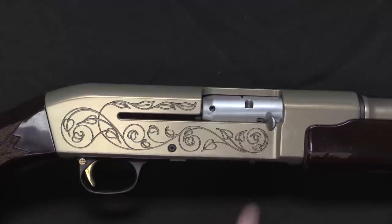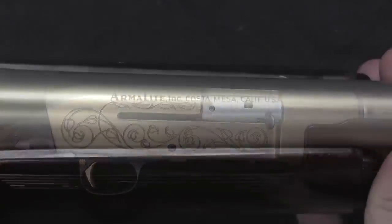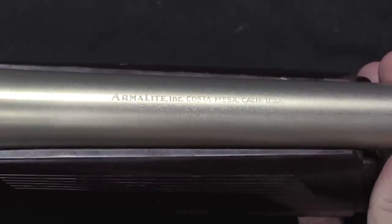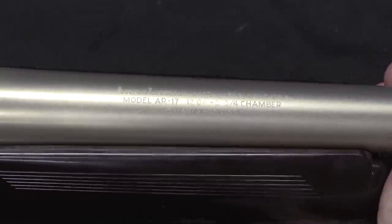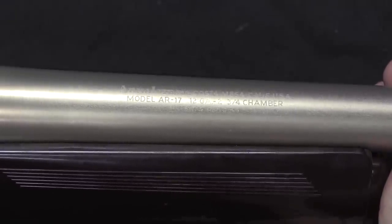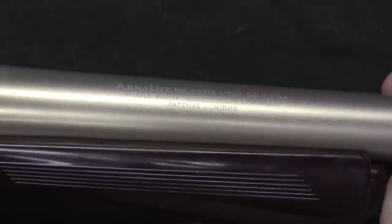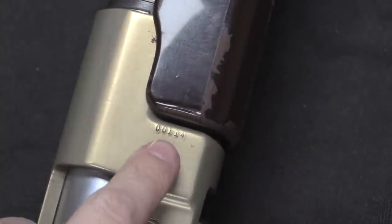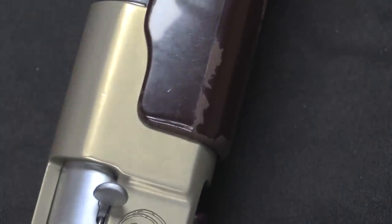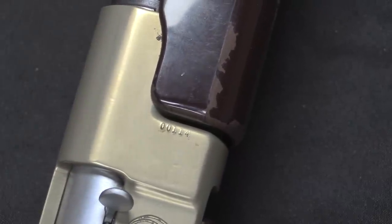The engraving on the receiver is also pretty typical — that was standard for the gun, nothing special. With that coloration the markings are a little bit pale and hard to make out. But on the barrel: Armalite Inc. out of Costa Mesa, California. It's a Model AR-17, chambered for 2.75-inch shells — that was the only chambering available. 12-gauge was the only caliber available, patent pending. The only other mark is the serial number, which on the right side of the receiver is actually hidden under the handguard, so you have to loosen and partially remove it to see the serial number.